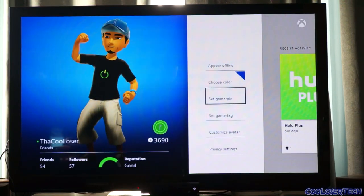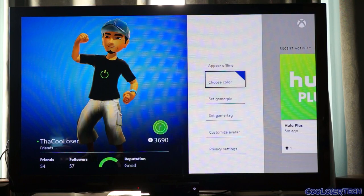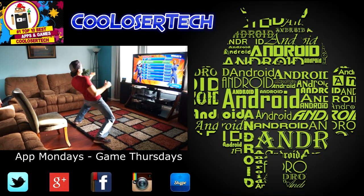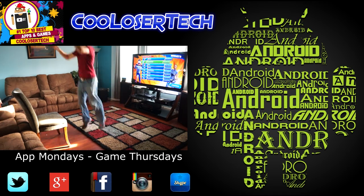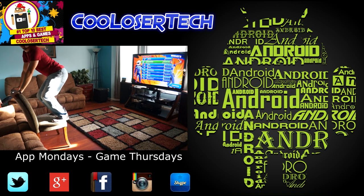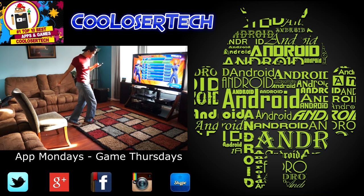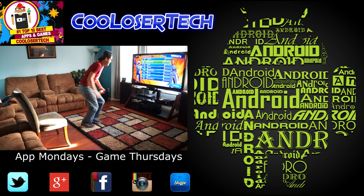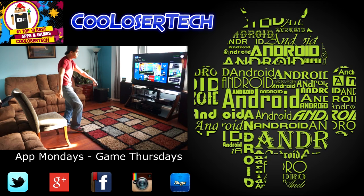Otherwise you've got an all-entertainment system. You can switch through DVDs, Netflix, and control it by voice. Everything goes through your cable provider and you can tell it what channel to go to. It's pretty cool. Definitely go watch other more in-depth videos - I just wanted to do my version and show you my experience. Thanks for joining, guys - I hope you liked this Xbox One review. Please like, share, and subscribe.